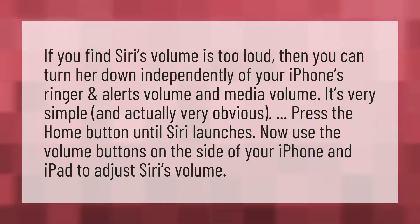Press the home button until Siri launches. Now use the volume buttons on the side of your iPhone and iPad to adjust Siri's volume.